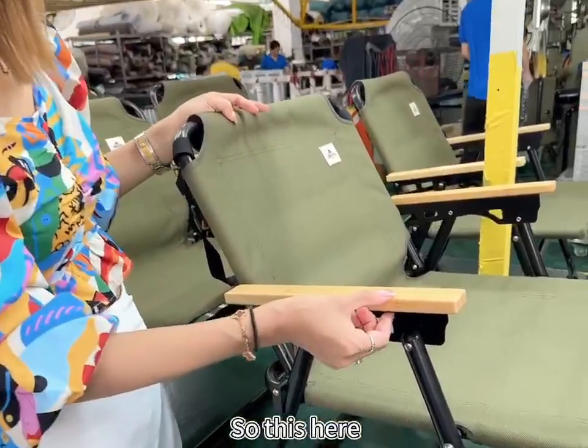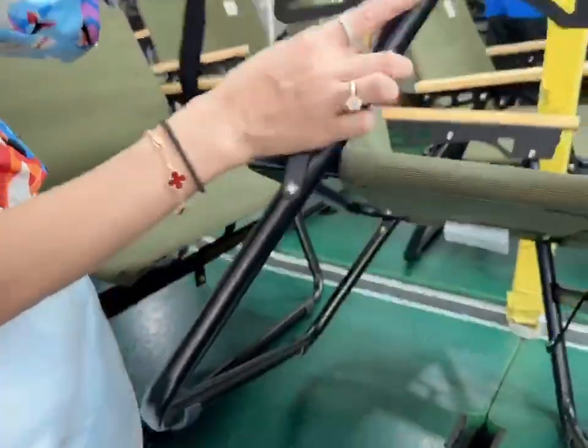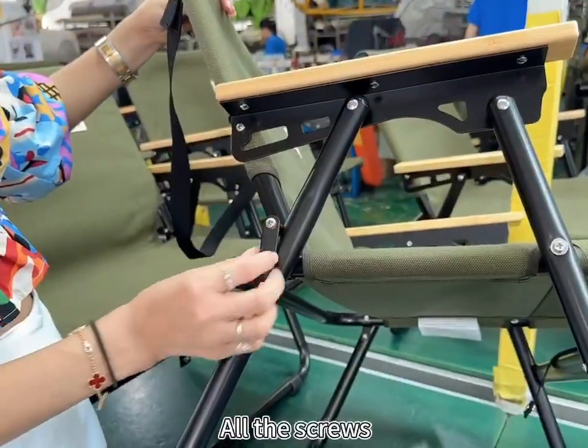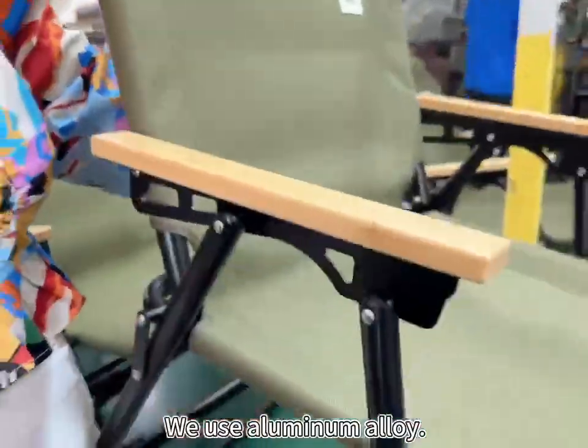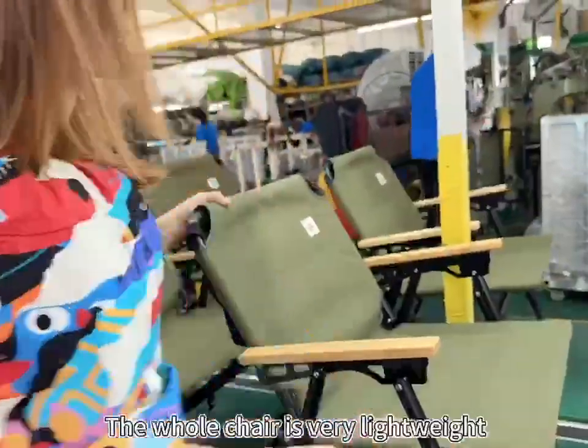So this here — it's bamboo handrails, made of stainless steel, all the screws, these links — we use aluminum alloy. The whole chair is very lightweight.